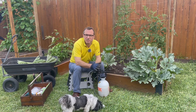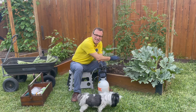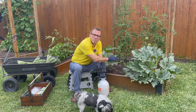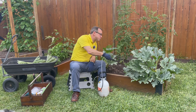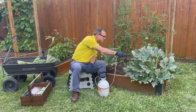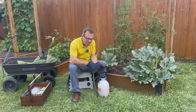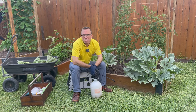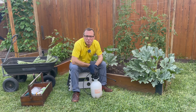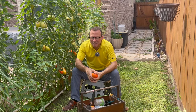Bacillus thuringiensis is very effective when the squash vine borer is in the worm or larval stage. It is not effective once the borer has already gotten inside your plant — so be proactive. Come out once a week, spray down your plants, pay particular attention to the stem at soil level, and reapply after it rains. You'll really be able to conquer the squash vine borer.